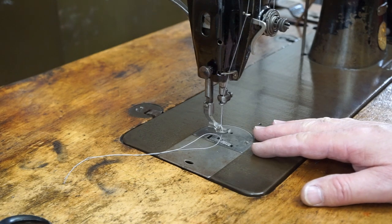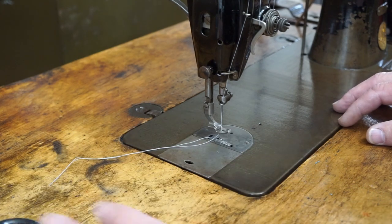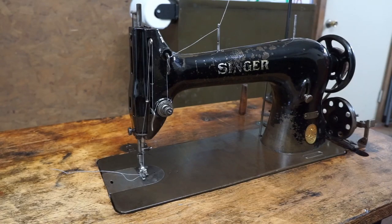I'll show everybody how to oil this quickly. One thing I forgot to mention: I will leave in the description below a link to the servo motor I purchased — I think they're running right around a hundred dollars right now.